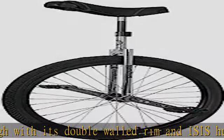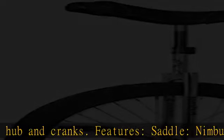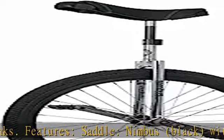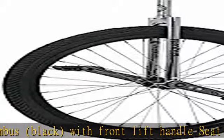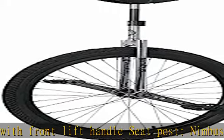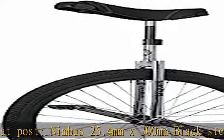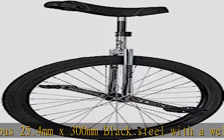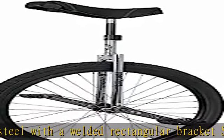Frame material: steel with 42mm machined main cap bearing housings. Hub/axle: Nimbus Isis, black, 36H, hardened CrMo spindle, 100mm center bearing to center bearing. Spokes: 14G stainless chrome, 254mm in length for 3X, with silver nipples. Rim: Nimbus FS26, black, 36H, 32mm wide.